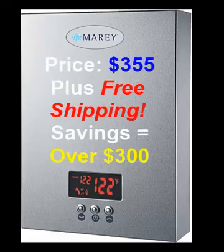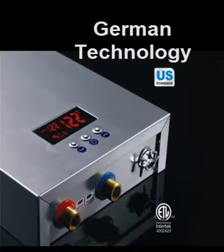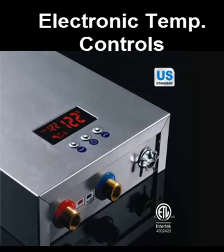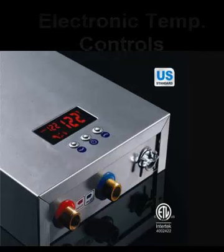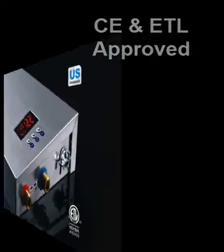They've been around for a long time, so they're good about backing that up. The price is around $355 with free shipping, and good customer support with Maray. You register your product and can get any kind of support you need from them. This particular unit has German technology built into it, very precision craftsmanship, and it has an electronic temperature control that you can dial in the exact output temperature you desire. It is CE and ETL approved, so it's installable just about anywhere — but check your local codes beforehand.